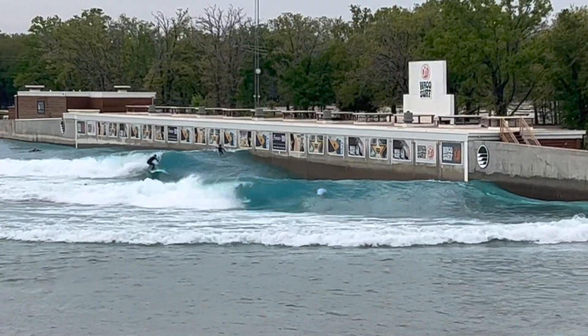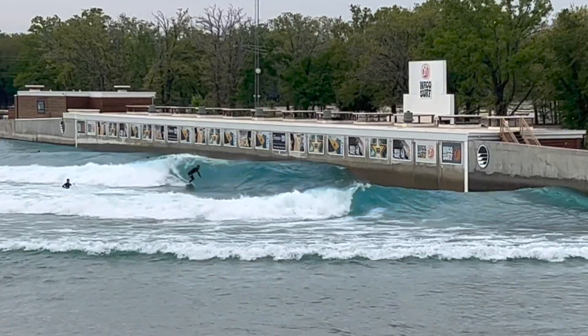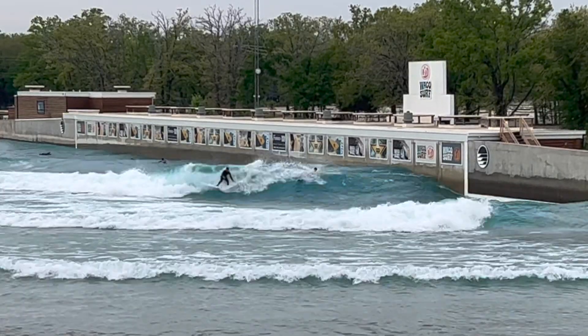All right y'all, session one in the book — that was awesome! I surfed really pretty good actually, so pumped. One more session today, two more tomorrow, two on Monday, three on Tuesday. I'm back, baby!